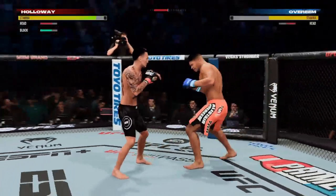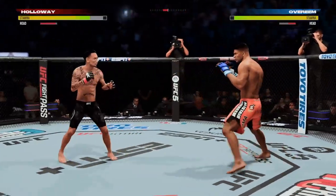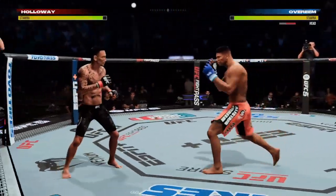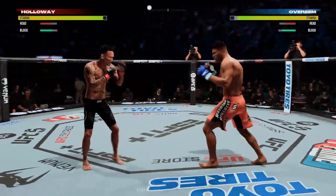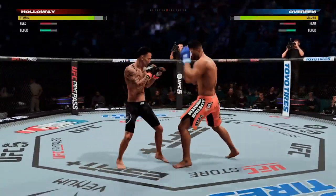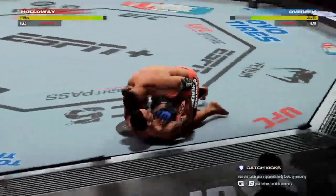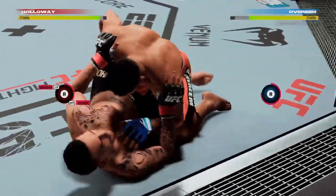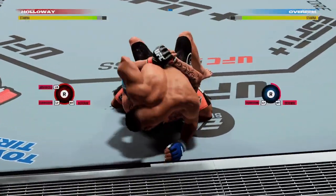Nice sequence there for Holloway. Nasty high kick — Holloway's still standing. Uppercut lands. When he gets close, he throws, he lands. Really good level changes. Right into Mark.